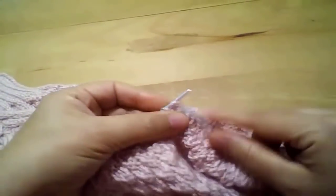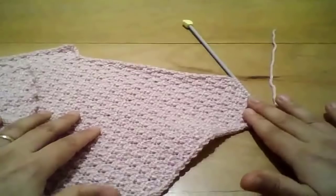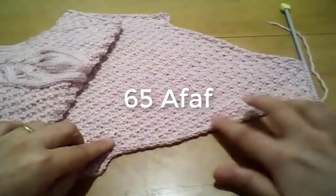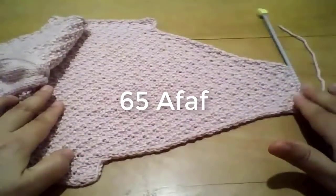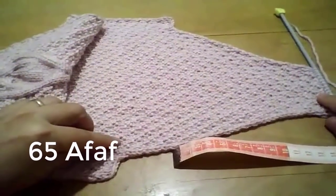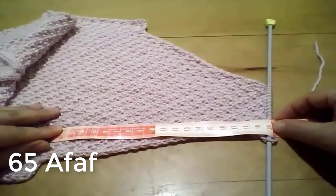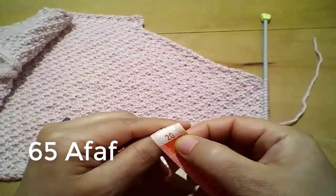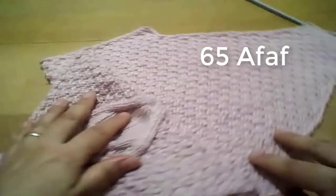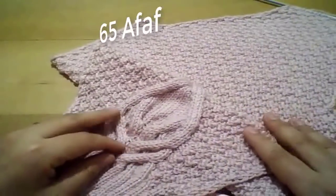هنتابع السطرين بعد كده لغاية ما أوصل بطول الحردة عشرين سانتي من أول سطر بعد ما قفلت الخمس غرز. وبكده يكون الكم عندي انتهى. هنقيس من أول السطر اللي قفلنا فيه الخمس غرز لغاية ما وقفنا يبقى عشرين سانتي. انتظروا الفيديو الجزء الأمامي. نتمنى إن الشرح كان واضح وشكراً والسلام عليكم ورحمة الله وبركاته.